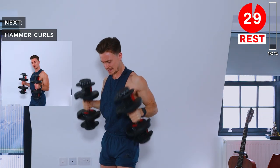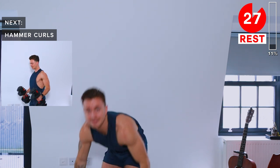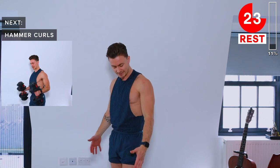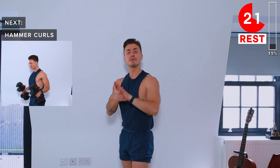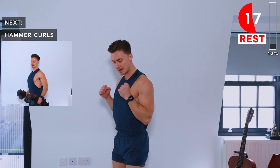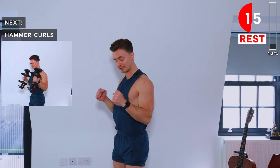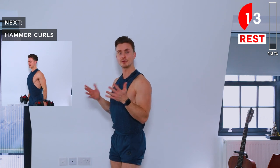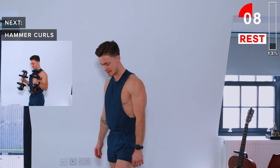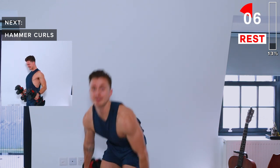Back to curls — next up are hammer curls. That means your palms are going to stay in a neutral position. As we raise the dumbbells, the palms stay neutral — no twisting of the wrist — the palms stay in that neutral position for the whole rep.